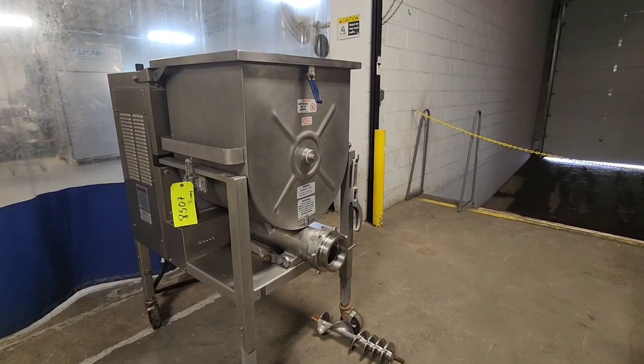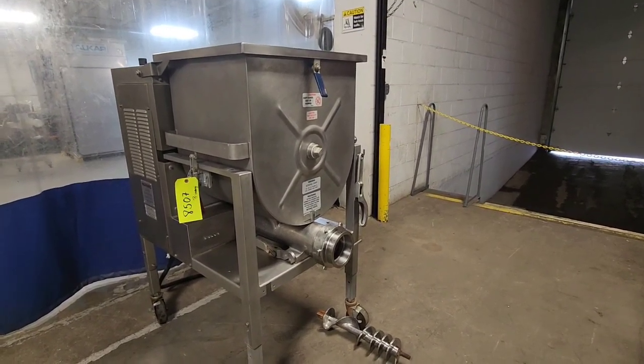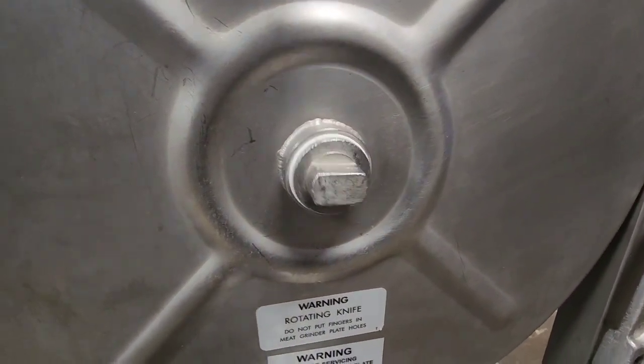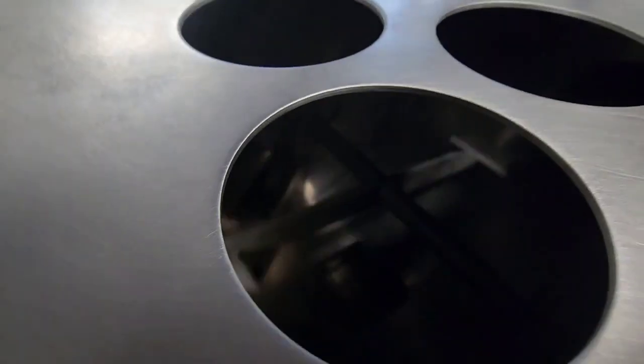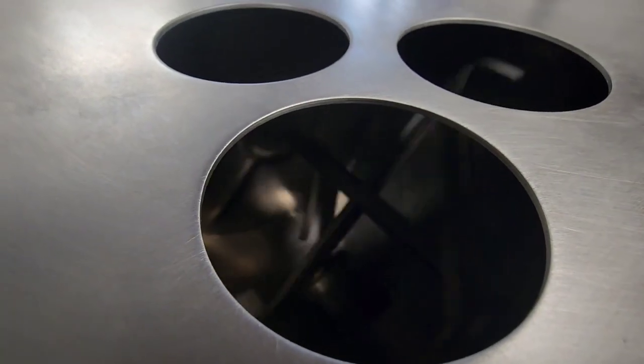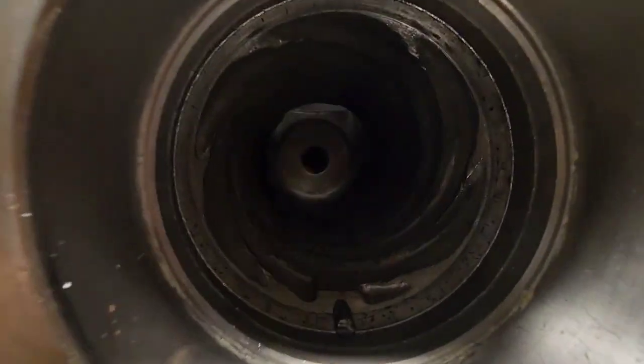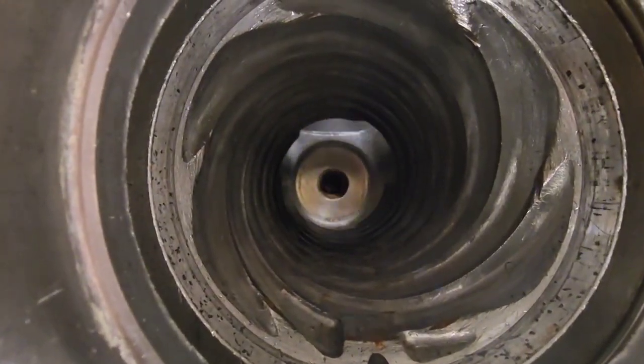Currently the machine is set up in mix and grind mode, so you will see the mixing arm spinning here, and then you will also see the grind motor spinning there.